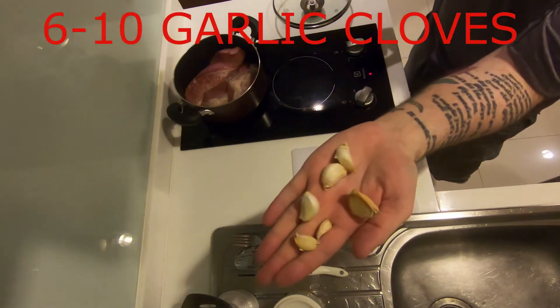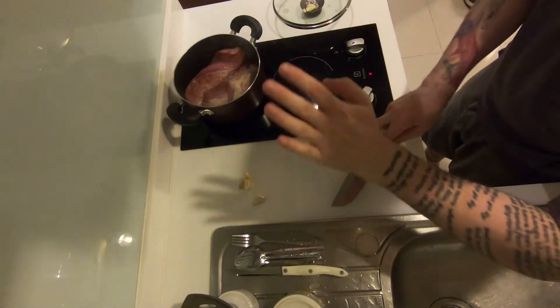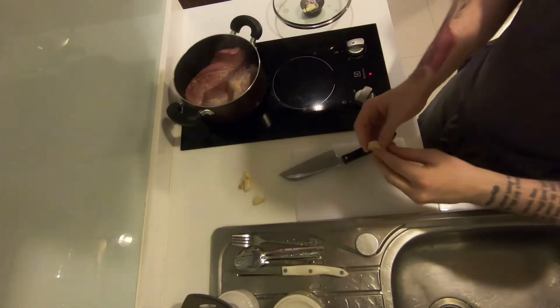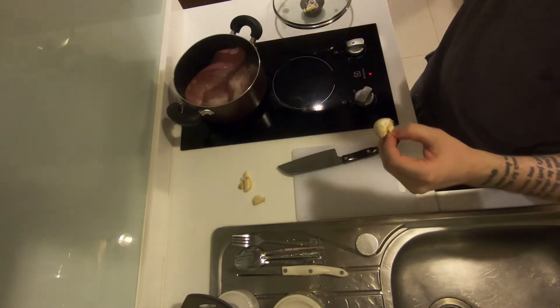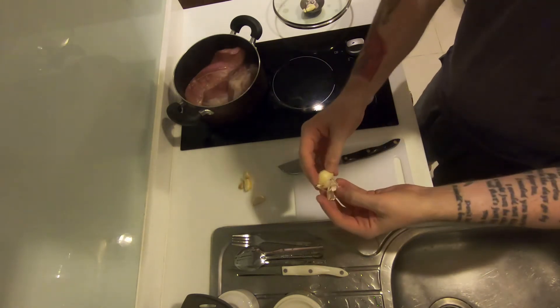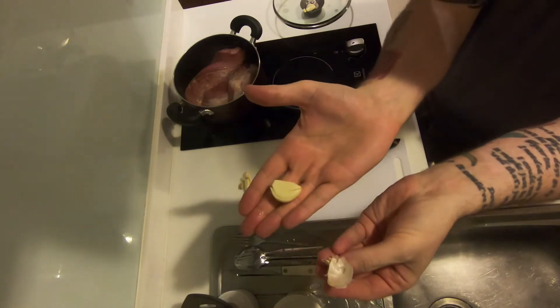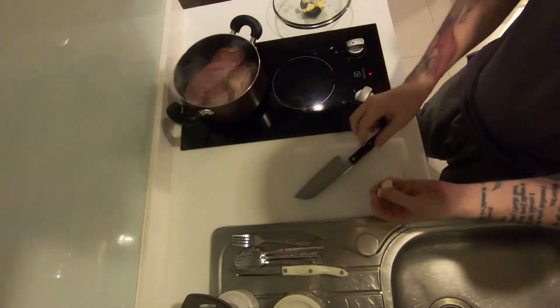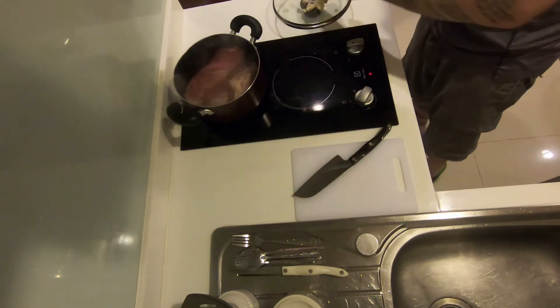Preparing our aromatics, we have 6 to 10 garlic cloves. Place the back of your knife over the garlic and smack with the back of your hand, making sure your fingers are curled away to avoid any accidents. This helps the garlic fall away from the wrapper simply and easily so you can separate the good part from the bad part. The best part is there's no need to dice — just cut in half and set aside. I told you, this is a really easy dish.